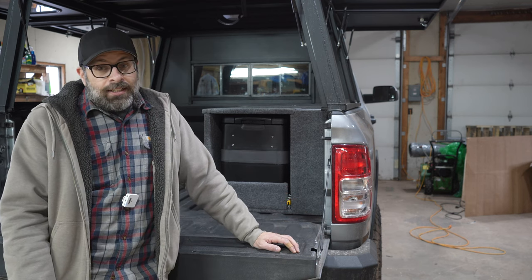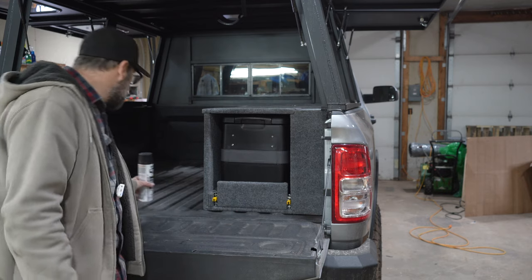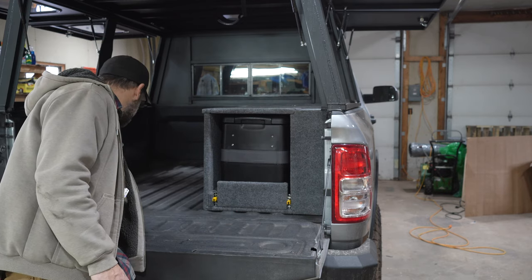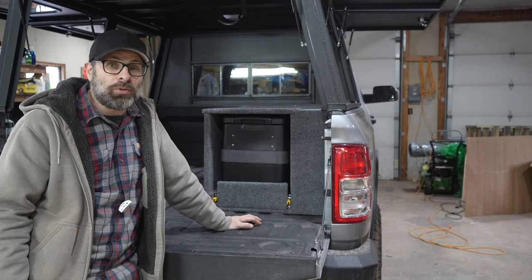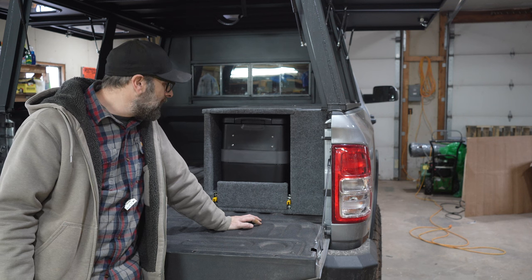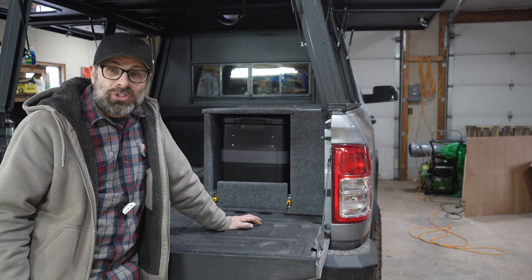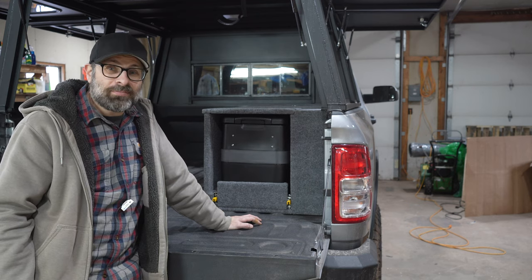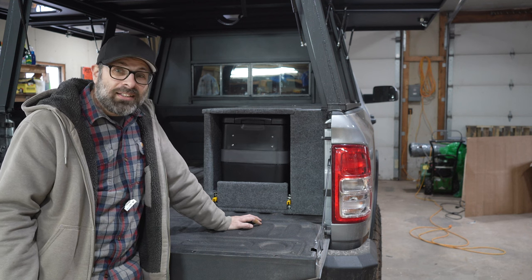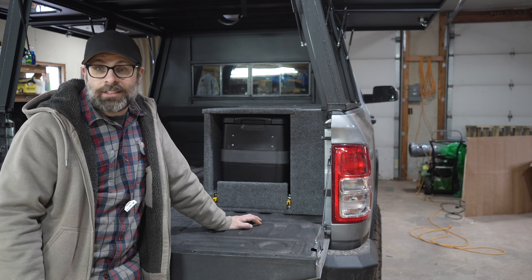That's the build on this fridge slide. I hope you learned something. I hope you liked it. If I had to do it over again, I would do it the exact same way — I have no regrets about this. It's great. But let's say I could put a two-and-a-half-inch one in there — I think I'd still rather build it. It's the same amount of money, it's cheaper than the $200 one, and I can save room. So that's it.